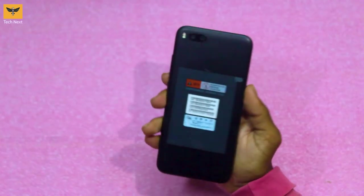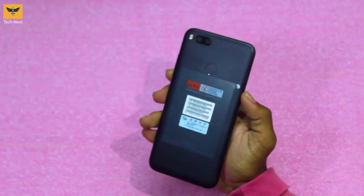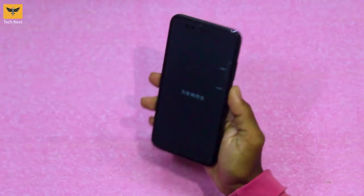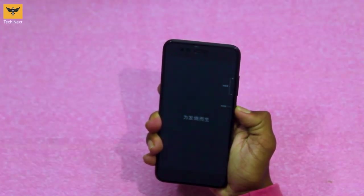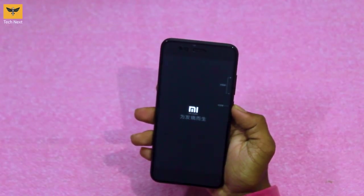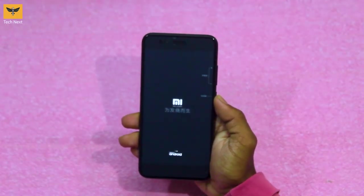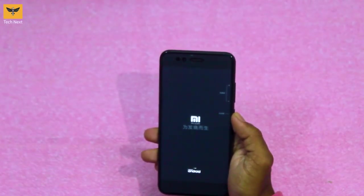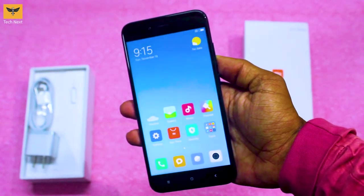Now let's check the device. It's slim and lightweight, looks premium and feels good in your hand thanks to the metallic build. Let's power on the device — we can see the Mi logo in the middle and 'powered by Android' at the bottom. Let's quickly set up the device and I'll see you on the home screen.